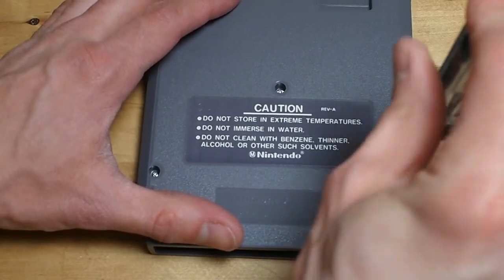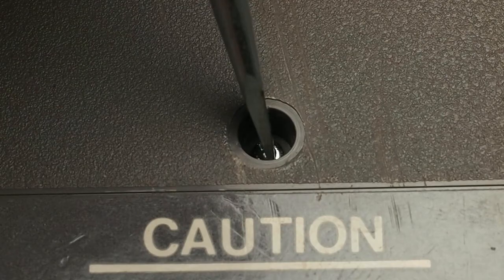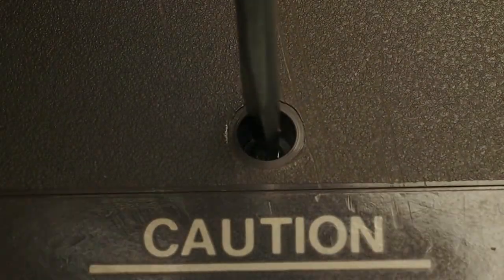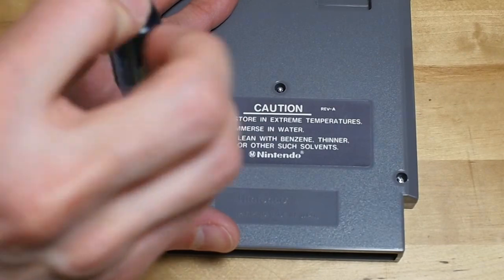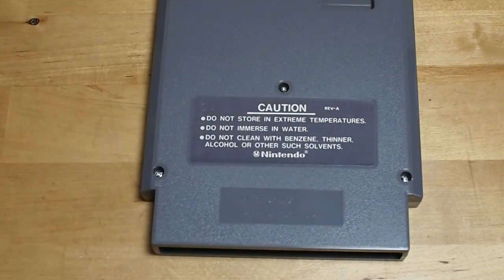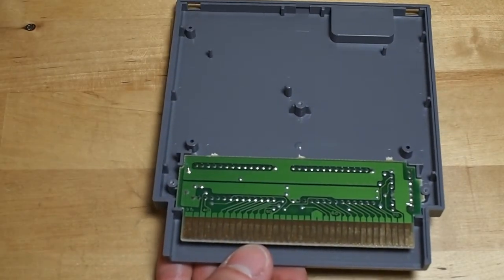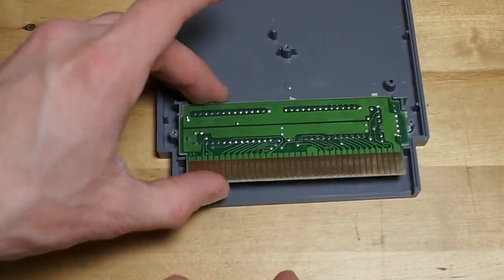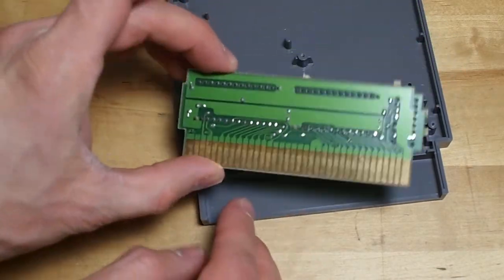Then using whatever method you need to, you're going to unscrew the three or five screws on your game to get access to the insides. The two halves will come apart. Inside here, this is the game — quite a bit smaller than the case.